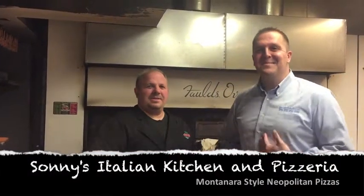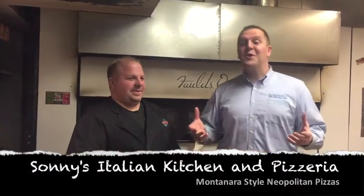Welcome to In The Kitchen. I'm Nick Frye with the love of Jason Estes at his Italian Kitchen. Today we're going to discover the Montanaro.